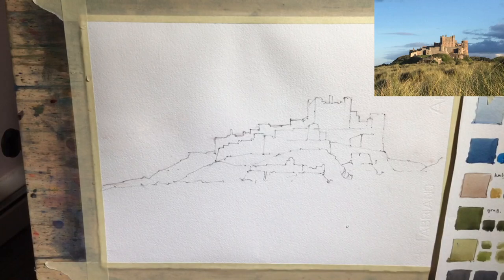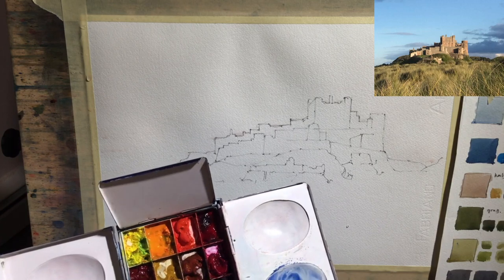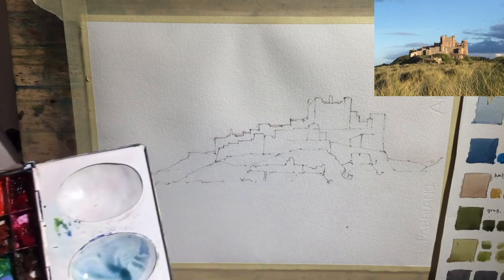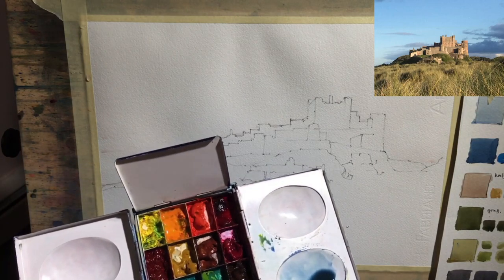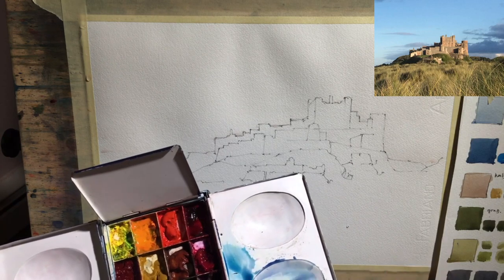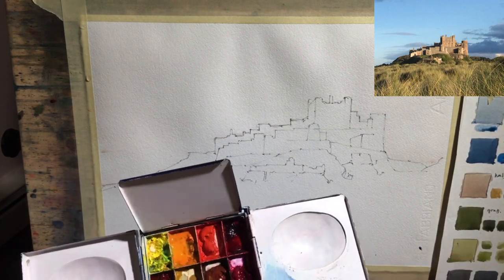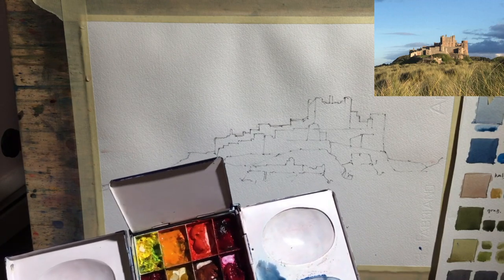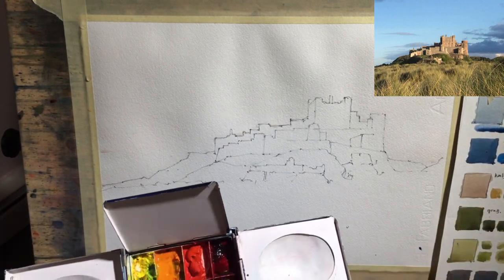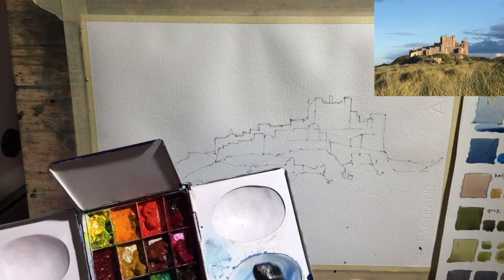I'm going to mix up some blue. I'm going to start with ultramarine again just because I prefer to paint with ultramarine - just a smidgen of lemon yellow. It has to be fairly strong and I'm going to need a reasonable amount of it. I'm going to risk a little bit of phthalo in there. Now it's going to have to be stronger - that's slightly too bright. Let's darken it down a little. I want it to be slightly stronger than I had before. I could risk greying it down a little more but I'm going to see how this goes.